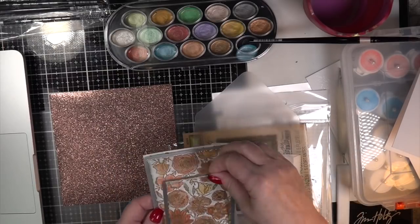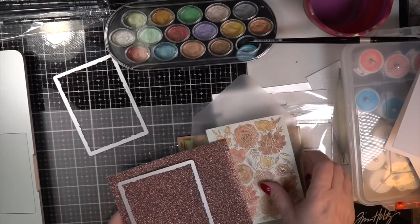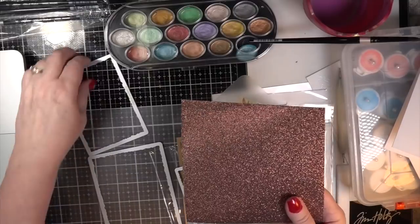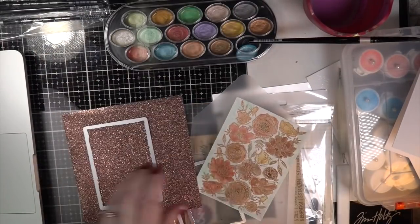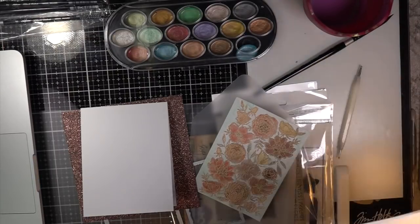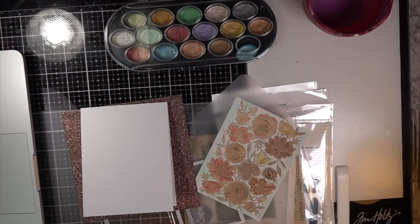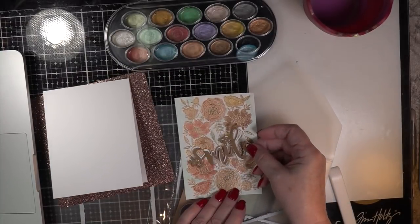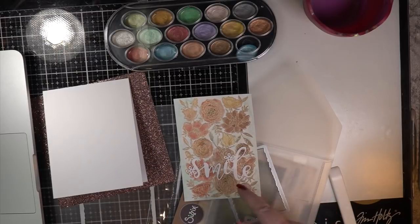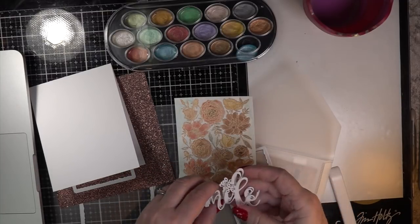I want to take the guts out of this chocolate glitter paper. Something great about this Simon Says Stamp glitter paper is it doesn't come off in your hands — the glitter stays right on there, but it doesn't seem like typical glitter paper. Generally if I have a really nice paper I want to keep in my stash, I'll take the guts out of the center and use the outsides. Then I grabbed this LDRS Creative die that says 'smile' with flowers attached.